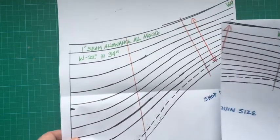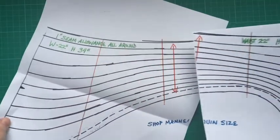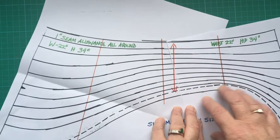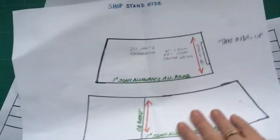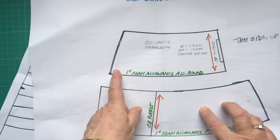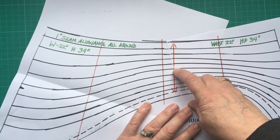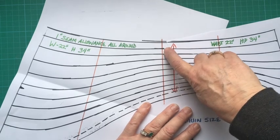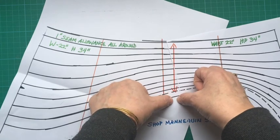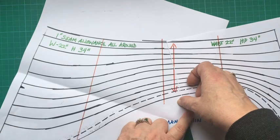This is your knicker pattern. I couldn't fit it on one A3 so it's in two pieces — line up your arrows and tape it, make sure they're all lined up. Because it's for the shop mannequin and it's solid with not much give, I've added about an eighth of an inch on either side. You can cut it up the side and add a little bit on either side and maybe a tiny touch at the front. It's not a disaster if you don't do it — last year they just stretched it to fit and it was fine.